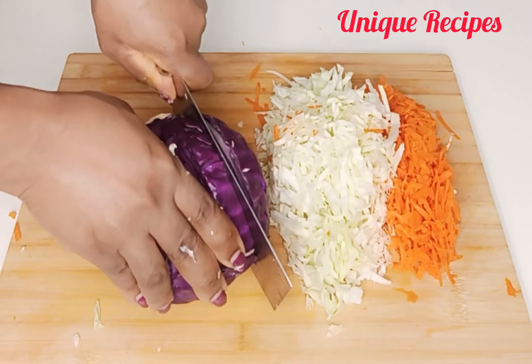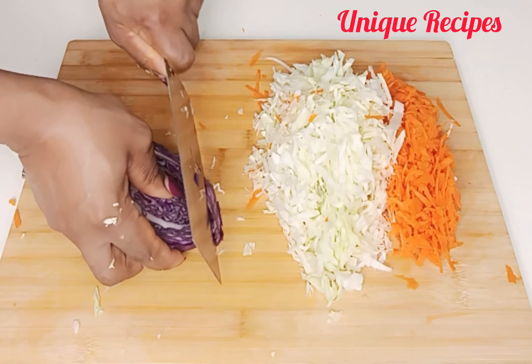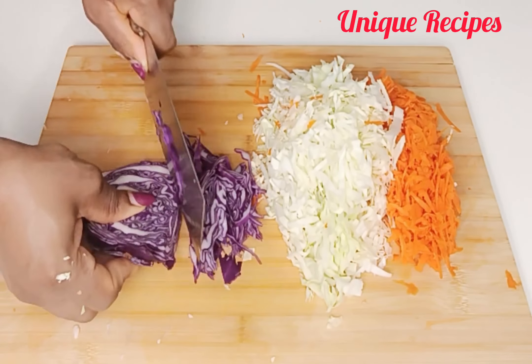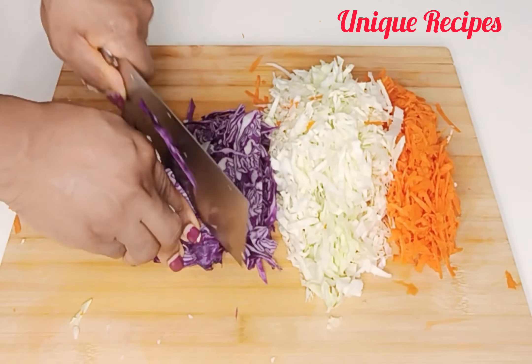Next is purple cabbage, so I will slice it. If you like raw onion, you can use purple onion in place of the purple cabbage.